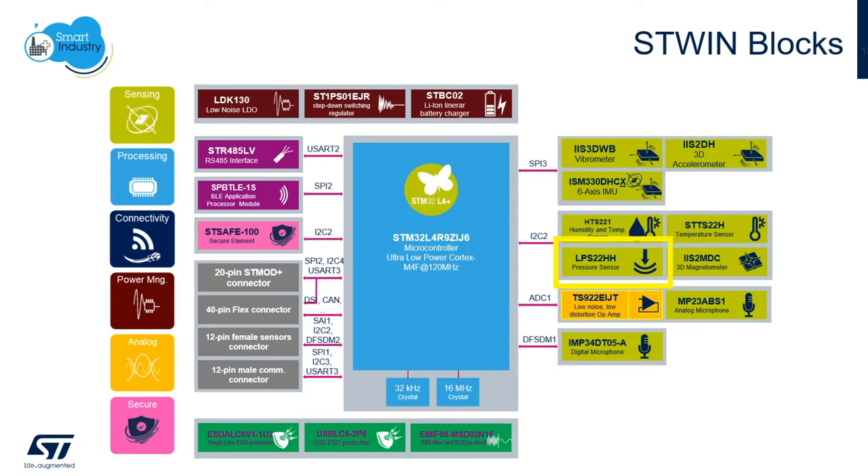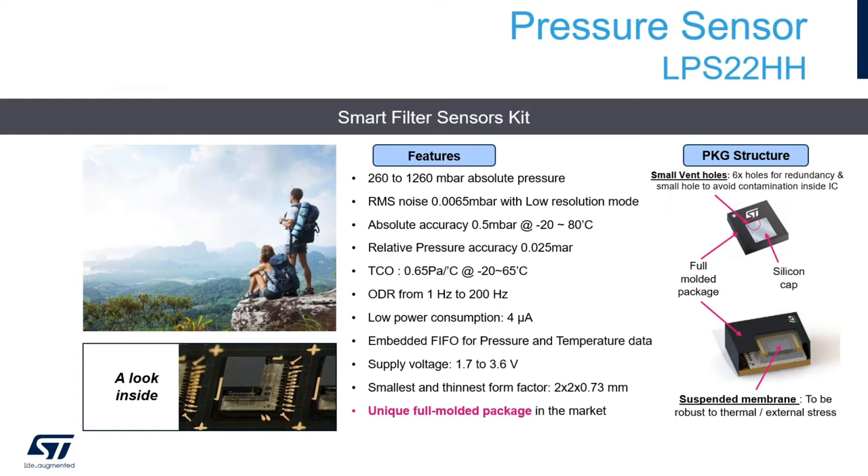In this demo, we're using only the pressure sensor, the LPS22HH. This pressure sensor has very low power consumption, a tiny size, and high accuracy, which fits perfectly for this smart pipe application. The LPS22HH is in production now and fully available from the distributor of your choice.